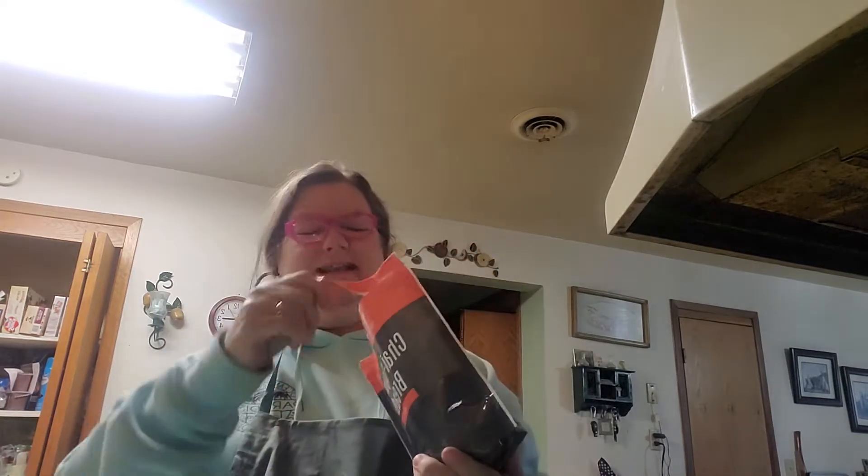Alright, so here we go. You pour the mix in your bowl. You need two eggs.